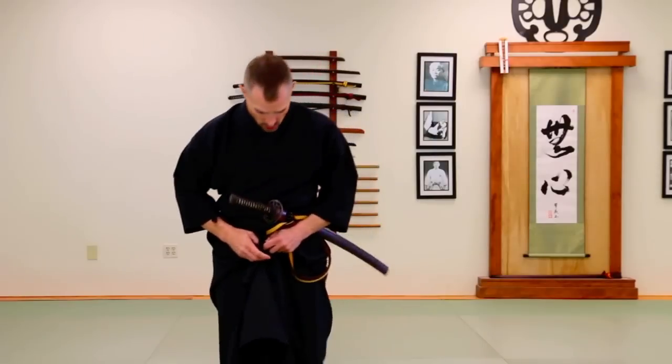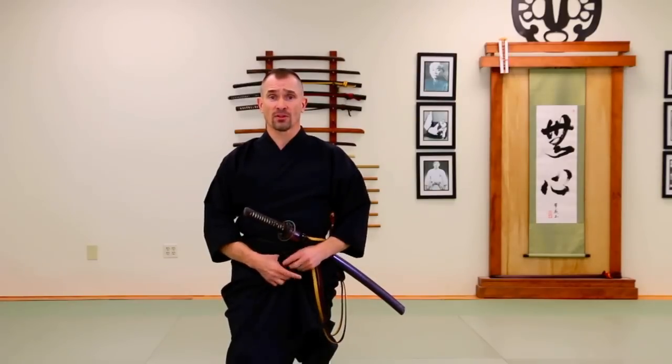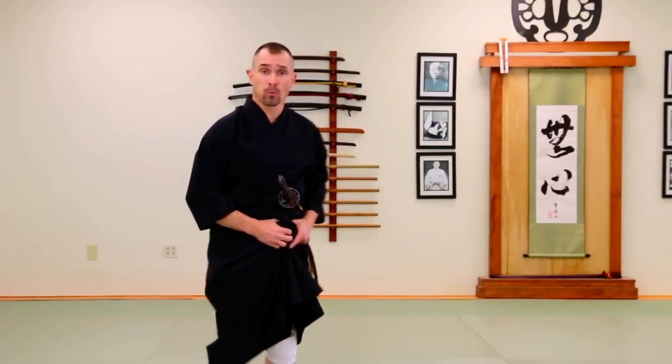The first mistake we see is people not aligning their feet properly, particularly the back foot. Hopefully you can see from where you are that the feet should be parallel, lined up with the line of the cut. What we see most often is that the back foot gets lost and turns in a little bit. This not only opens the hip up but it puts the back heel in a position where it can't generate appropriate power.